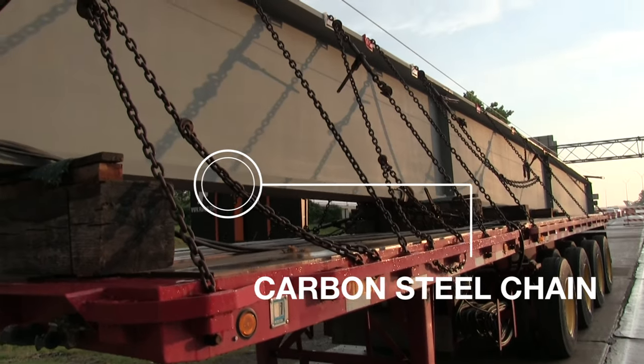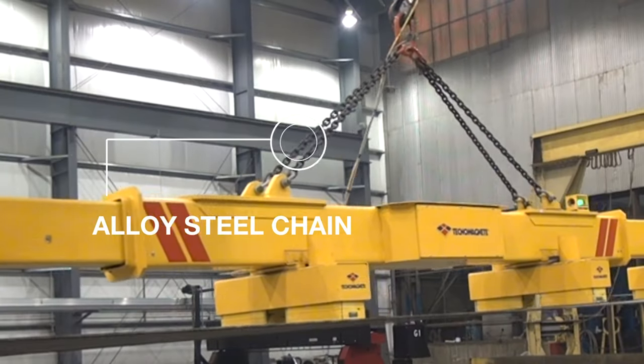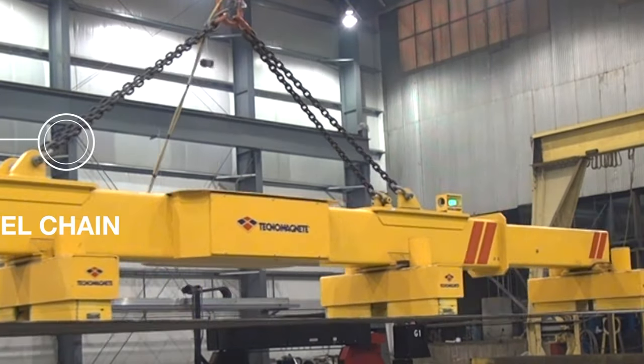The different grades signify the different strengths of the chain. On that chain, you'll see every foot or every two feet there'll be a link that tells you what grade it is. You also have different types of steel — carbon steel and alloy steel — and those are two things you need to think about any time you're using chain.